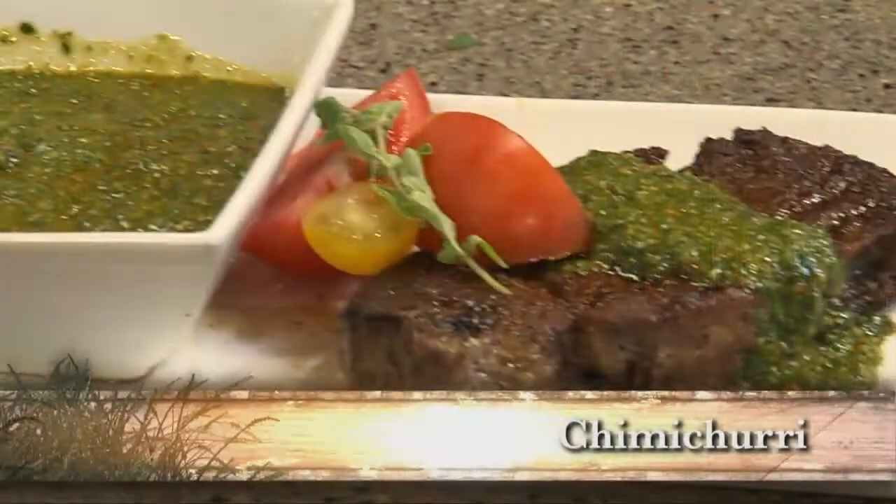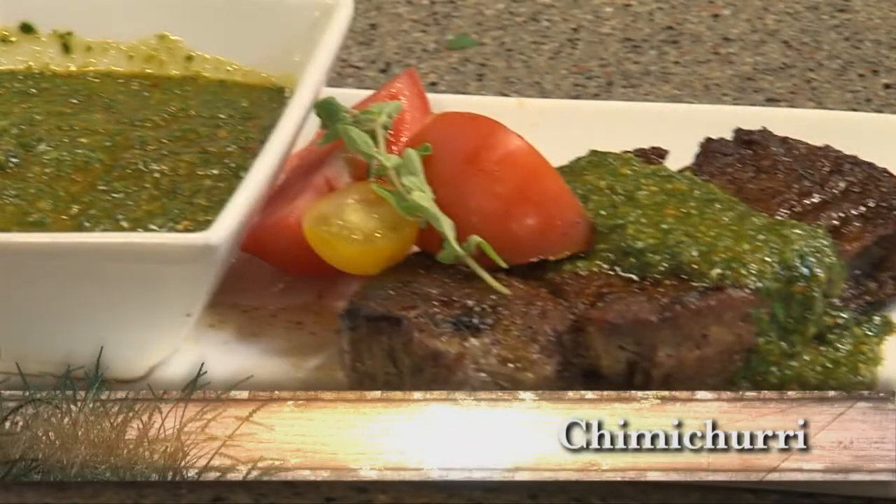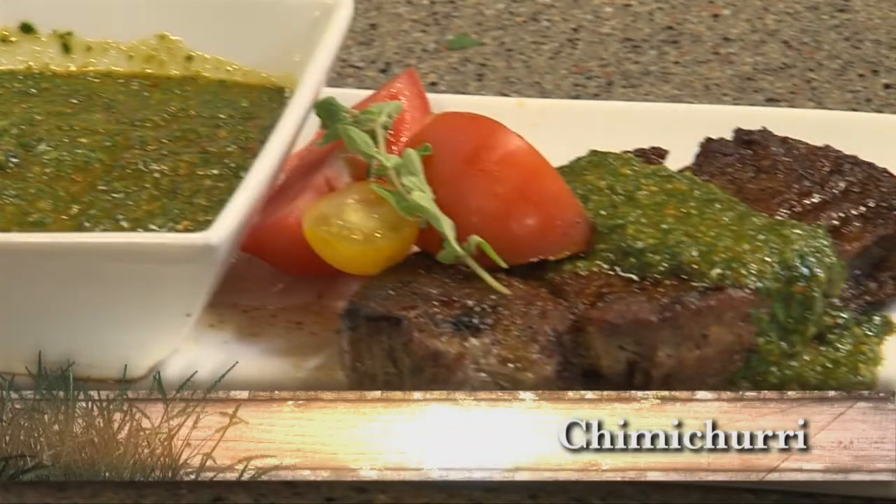This is Chef Chris with Market Street. It's fresh herb season, and what better way to use fresh herbs than for a chimichurri sauce? It's a fantastic way to top a steak like I'm going to do today, a great relish or topping for anything, and you can also marinate with it.